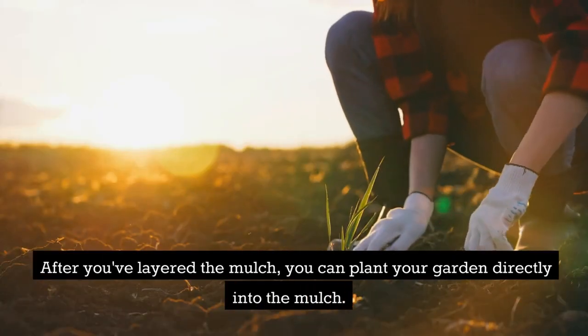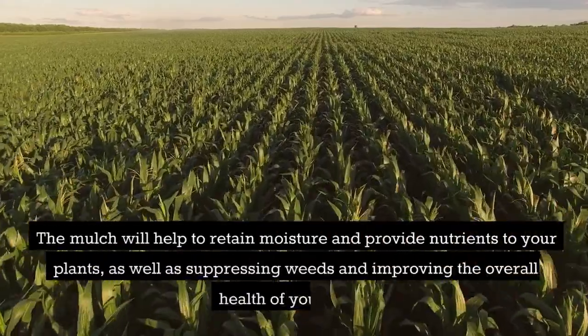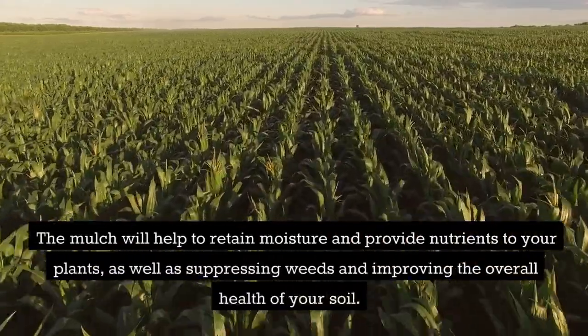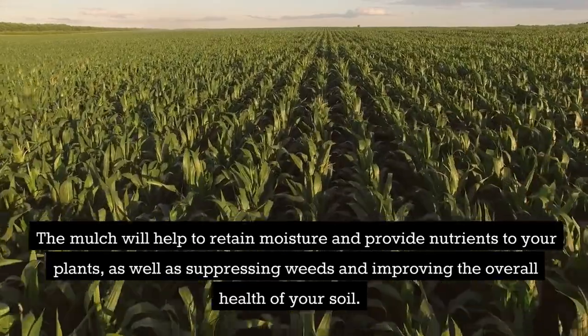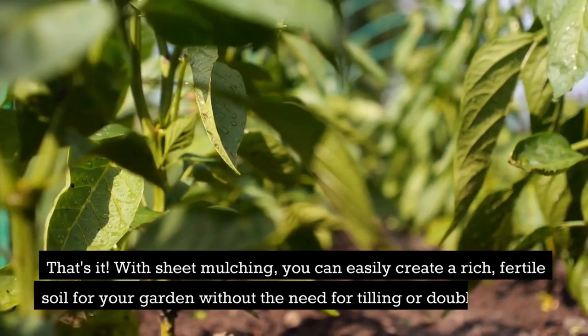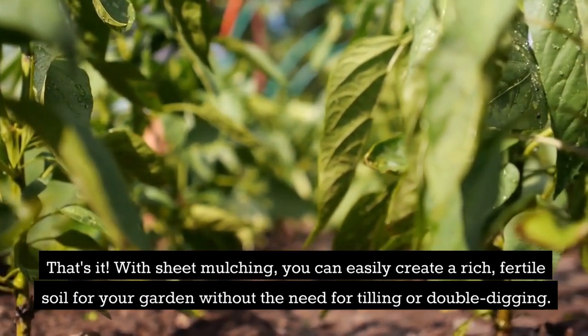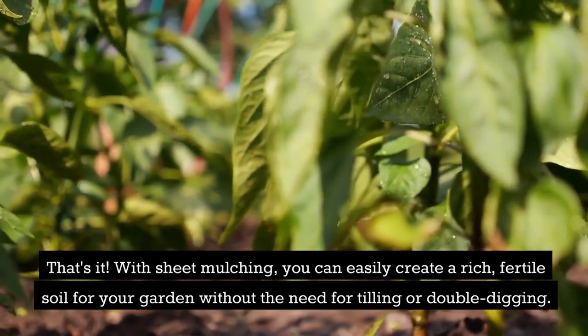After you've layered the mulch, you can plant your garden directly into the mulch. The mulch will help to retain moisture and provide nutrients to your plants, as well as suppressing weeds and improving the overall health of your soil. With sheet mulching, you can easily create a rich, fertile soil for your garden without the need for tilling or double-digging.